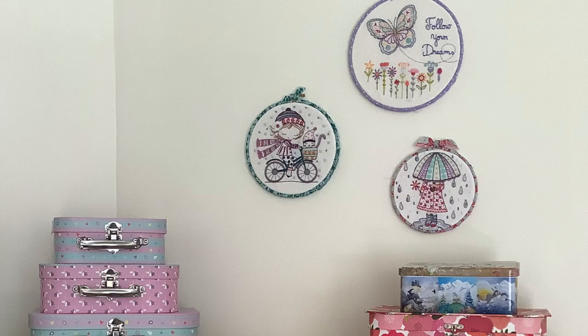Some of you asked from my previous Flosstube number 2 if I would show you with a little bit more detail how to wrap the hoop in fabric, which is what I did to display a couple of my embroidery pieces. It's very simple and once somebody shows you how, you will think you could have thought of that yourself — but sometimes it just does take someone to show you.